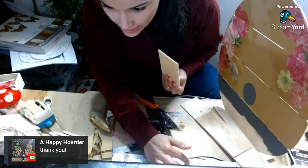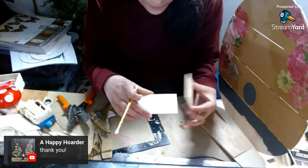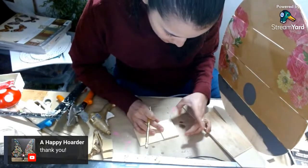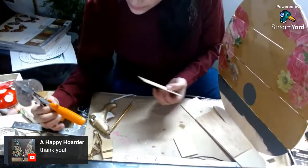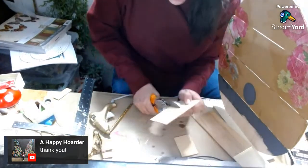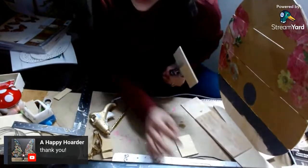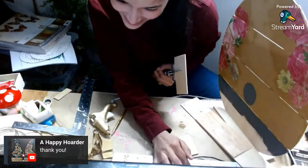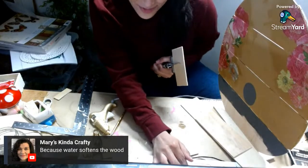Hi Sandra, thanks so much for stopping by. I'm going to use the same piece and mark the next one. Pardon me if I'm rushing through, but I've already been live today and I don't have much time before my baby starts wanting mommy back. It softens the wood fibers — let's hear some of this wisdom. I just pulled a muscle in my neck!